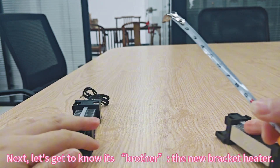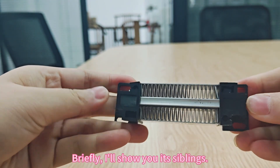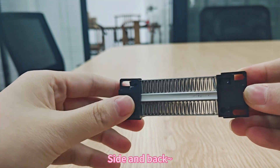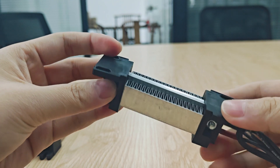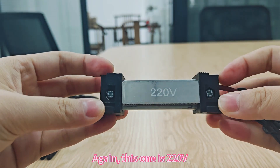Next, let's get to know its brother, the new bracket heater. I'll briefly show you its siblings — side and back. This one is also R20.